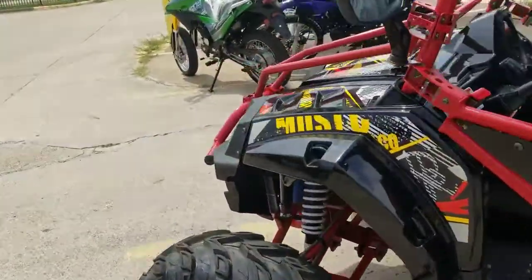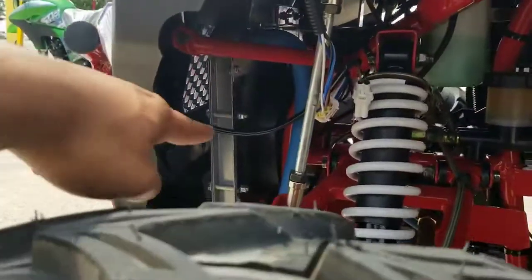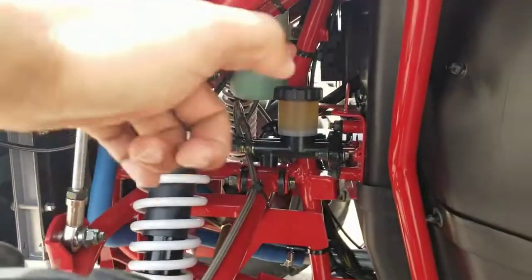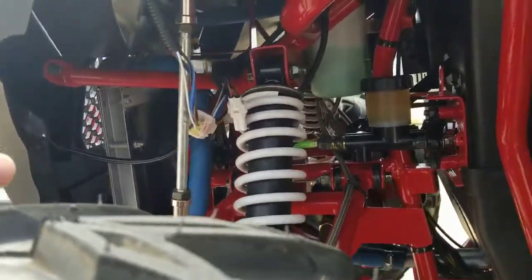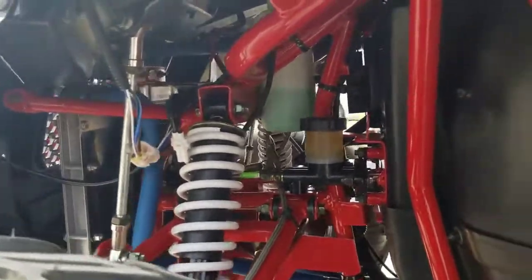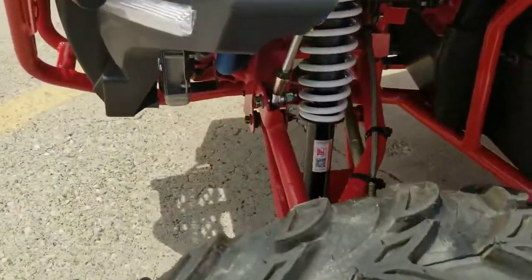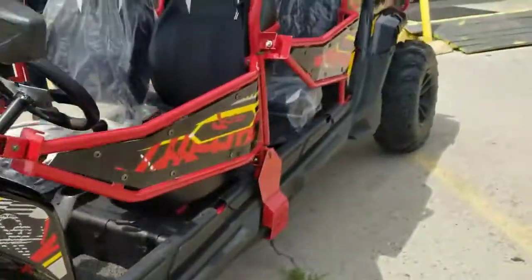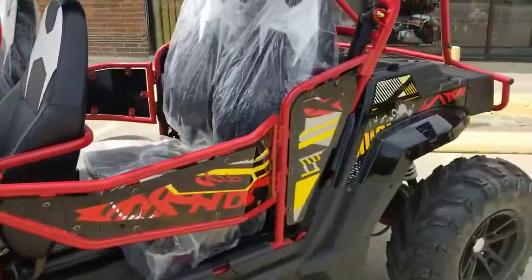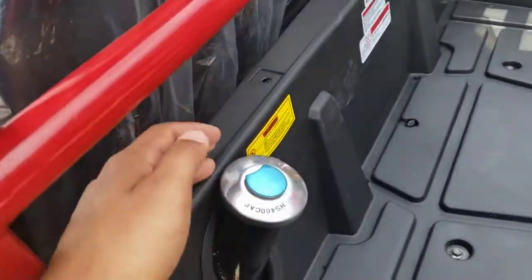Let's dig a little bit deeper. If you look underneath, you can see your radiator, your brake fluid, your coolant, and all the wiring for the LED lights. It has a front independent suspension — check it out right here. The frame and the design are really, really nice.